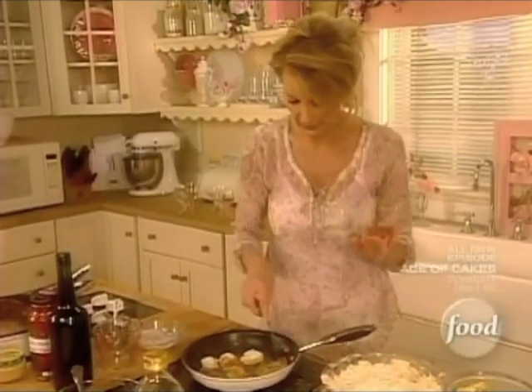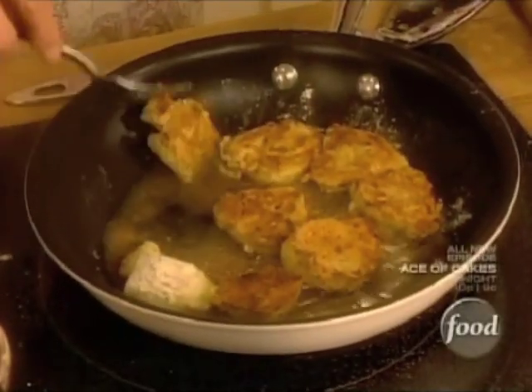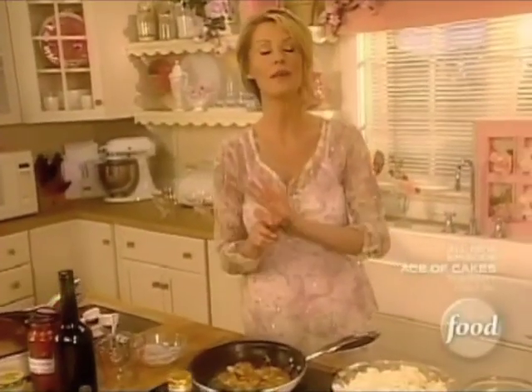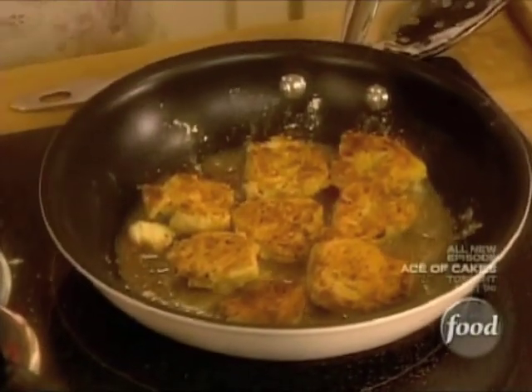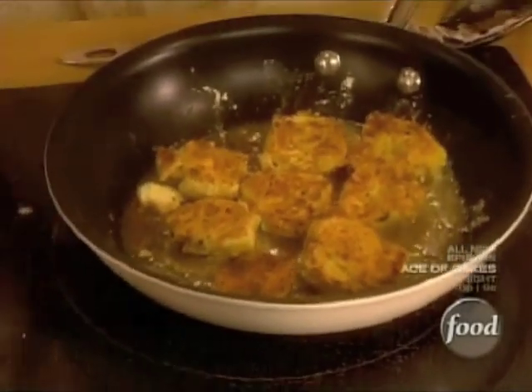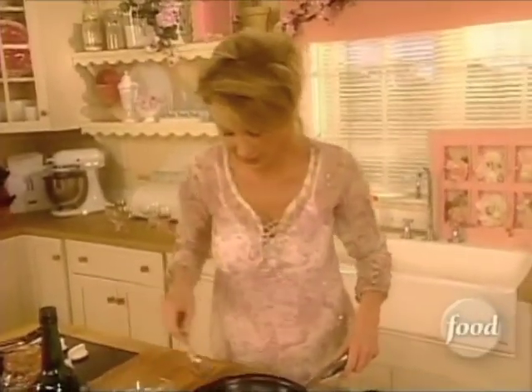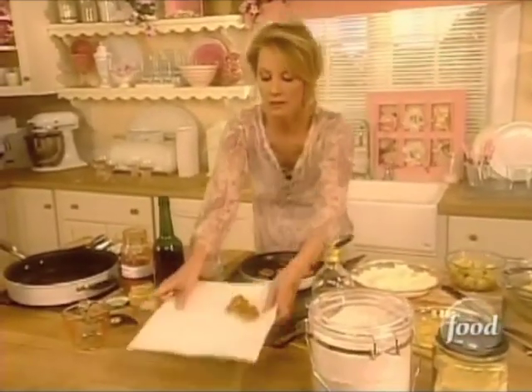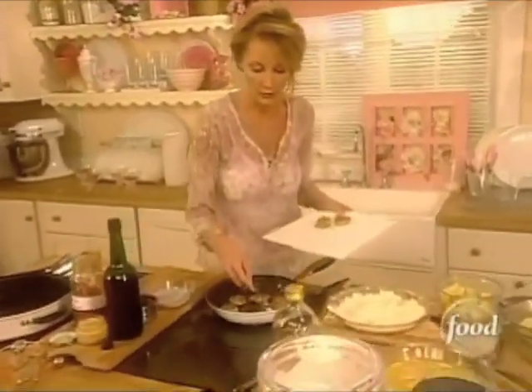These are so yummy. These are a great appetizer. They're a great side dish. They're great with anything. They're also great on a salad. They're a nice surprise. I just want to transfer my artichokes onto some paper towel so that they can drain a little bit.